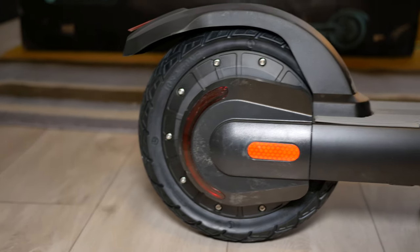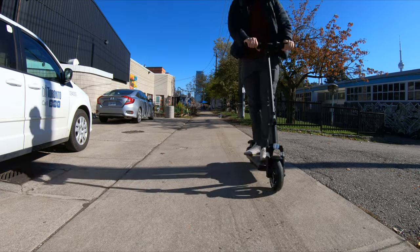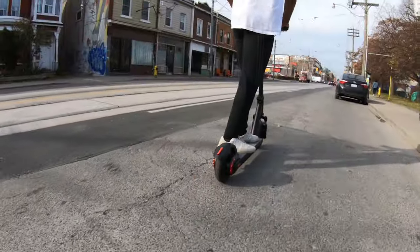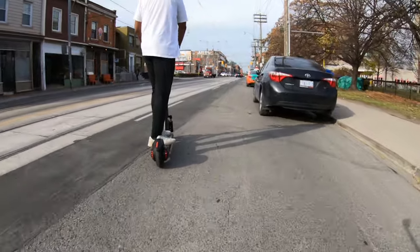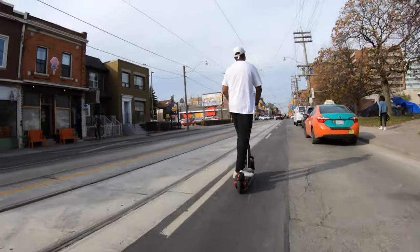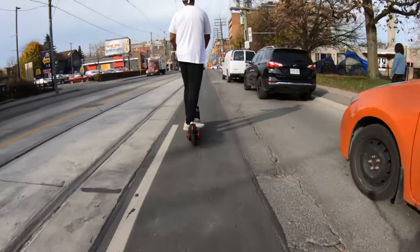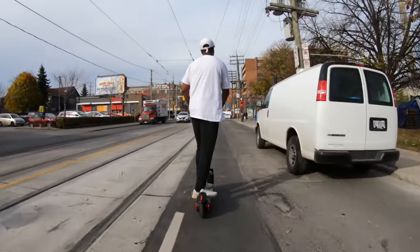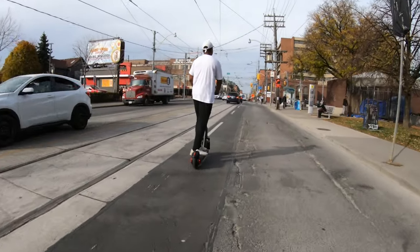The scooter is equipped with a 500-watt hub motor on the rear wheel. The acceleration is perfect — not too jerky but extremely powerful. I feel very confident clearing traffic or making crossings effectively. Depending on your country's laws, you may be restricted to 25 or 30 kilometers per hour, which is more than sufficient to keep up with local city traffic.